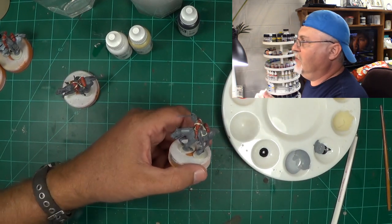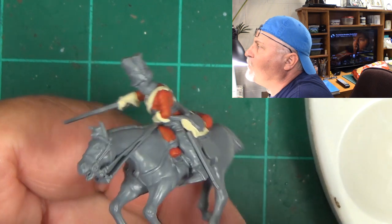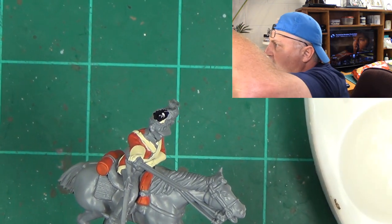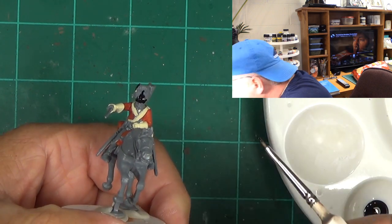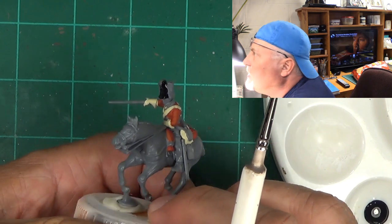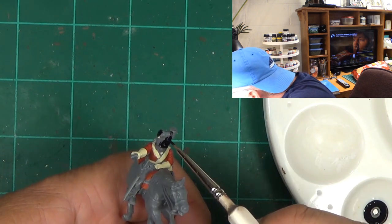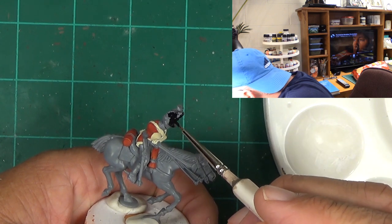Coming in with the bearskin hats. Going right in with my detail brush, back of the shot just a little bit. We're going to hit the brim — not the side plane; I'm missing that side plane right there. We'll go back to the back here, and when we come back in we'll do the gold bits a little later.